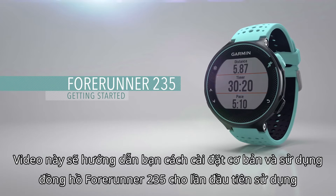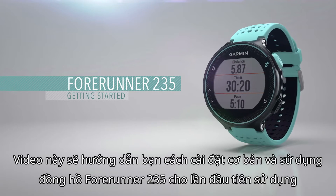This video will guide you through the basics of setting up and using your Forerunner 235 for the first time.